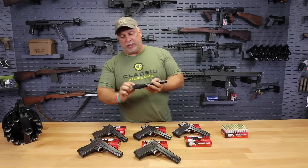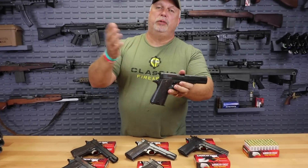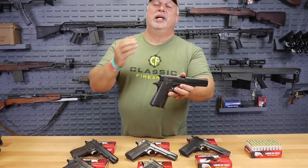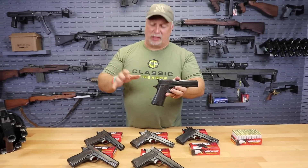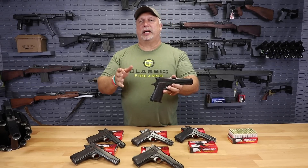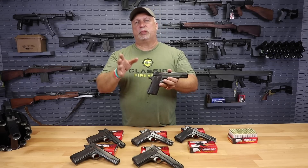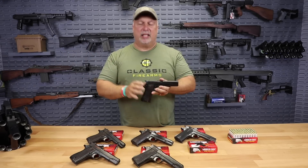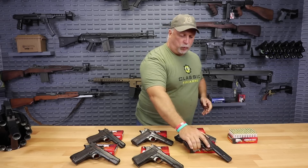I do see some differences in the grips and basically the prominence of some of the checkering and so forth. When you pay for a hand select with us folks, you get your money's worth — we do actually do a hand select. We will take a group of guns and select to try to find the best one. Basically we tell our guys: take a group of guns and select the one that you would want for yourself, and that's what we send out as a hand select. As long as we have quantities to hand select from, that is what we will do.